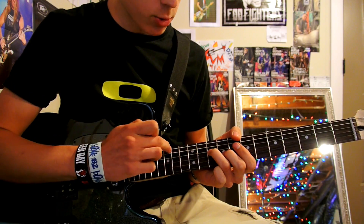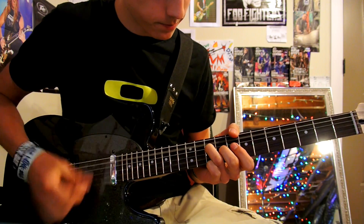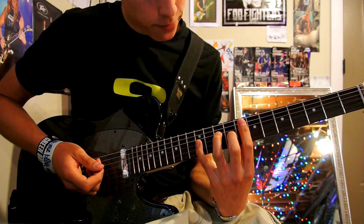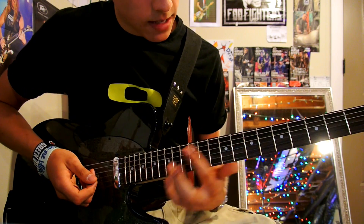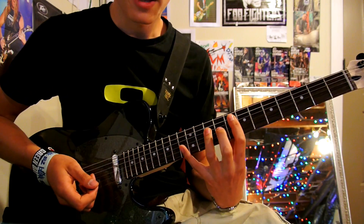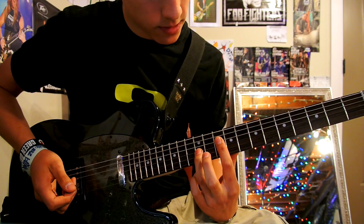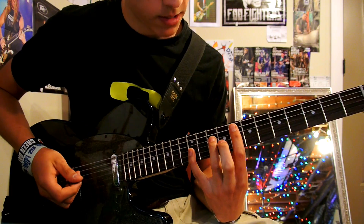Make sure you mute that E string. That's the first chord. The second chord is an F — basically it's an F power chord with another power chord underneath it. So these fingers here, and these fingers here, and you put them together to make that chord.